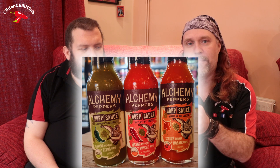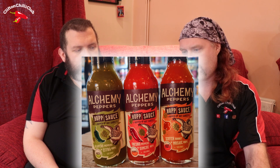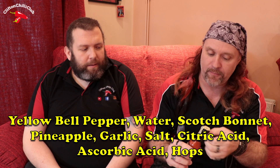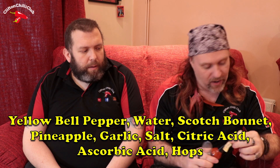First and foremost I really like the labelling on this. I don't know how well it shows on the camera but it's like a foil embossed. It's nicely done, it's considered, it's attractive. I mean obviously it's what's inside that counts, but beauty isn't always skin deep when it comes to hot sauce bottles. Ingredients are on screen — it's quite straightforward, not a lot going on, which I quite like. You've got bell pepper, scotch bonnets, pineapple, garlic, and obviously the hops themselves.